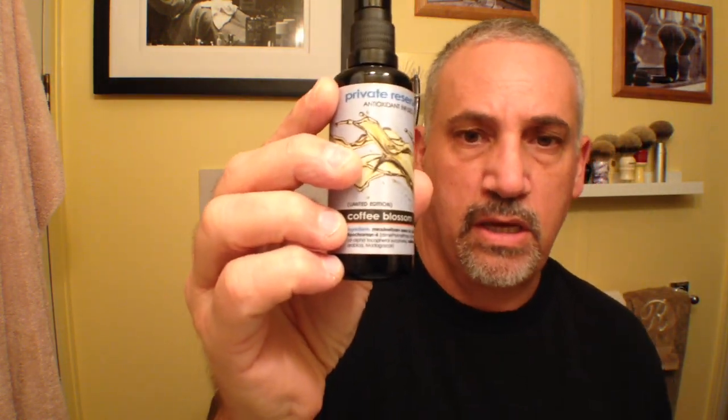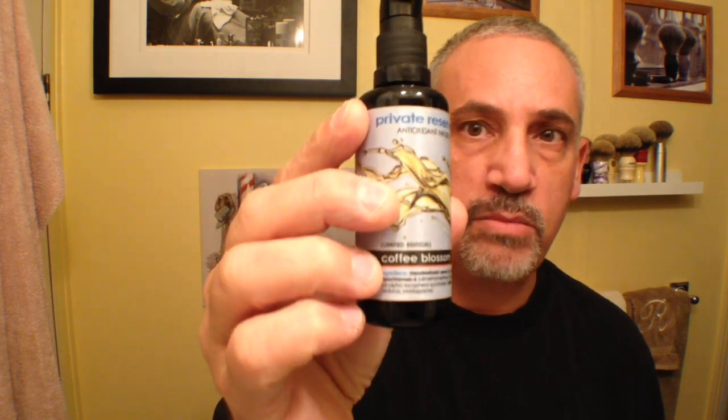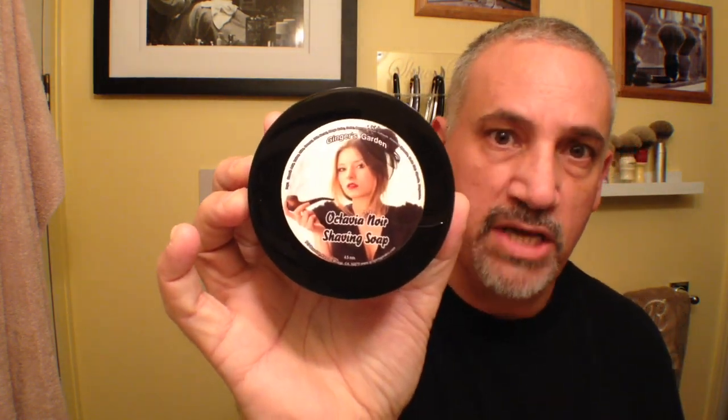Hey everybody, what's up? Today I'm going to be shaving with my Dovo's Best 6/8th round razor. I'm going to be using my 28mm Silver Tip Rubber Set 200-4. My pre-shave oil is going to be YBF's Private Reserve Coffee Blossom. My soap and aftershave are Octavia Noir by Ginger's Garden.